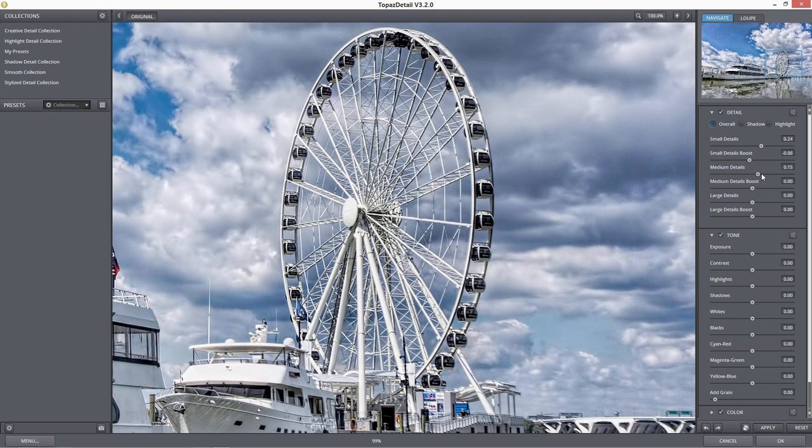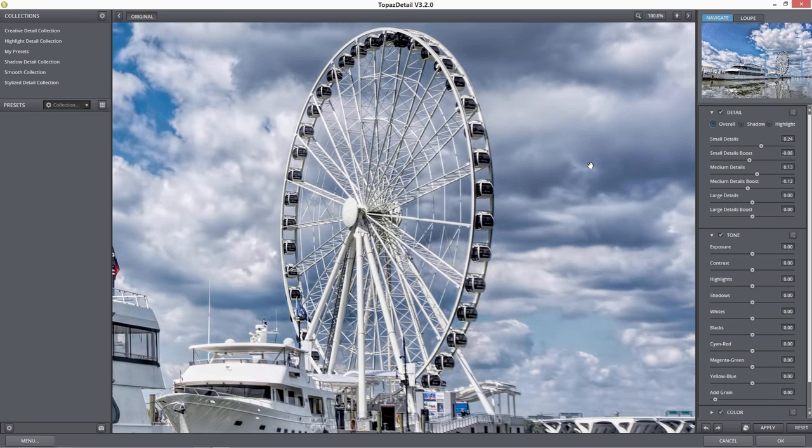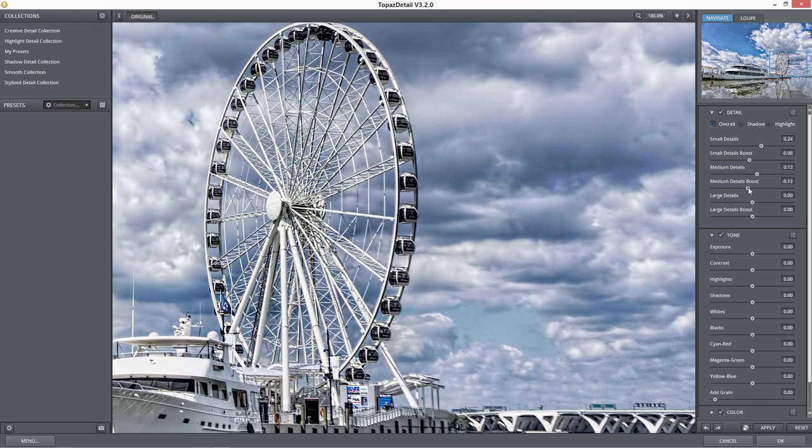There's the before and after. Let's boost our medium details up a little bit — the medium details are going to get a little bit larger than the small details. It's kind of like the size of drinks — small, medium, or large — as you move those sliders up, the area they cover gets incrementally larger. The area covered in medium details is more like the dark areas in the clouds. Same thing — when I bring the medium details up, I want to bring the boost down a little bit to smooth that out. If you bring the medium detail boost all the way down, it gives it almost a diffusion effect, like a soft edge effect around that detail.